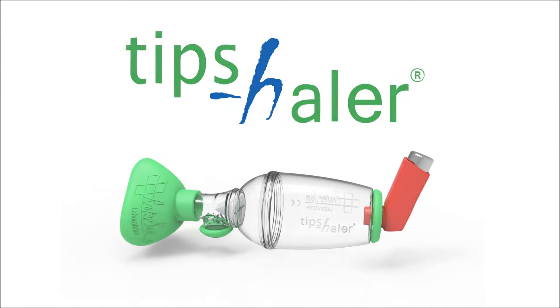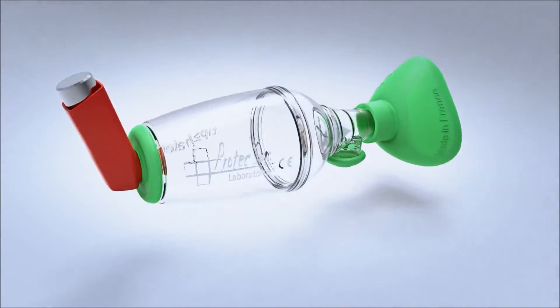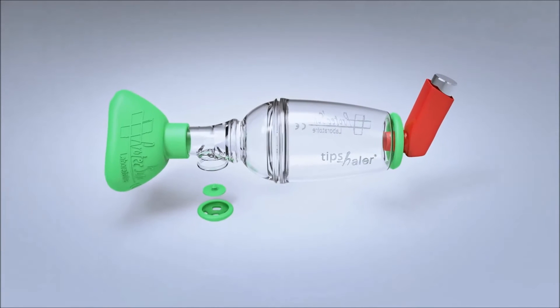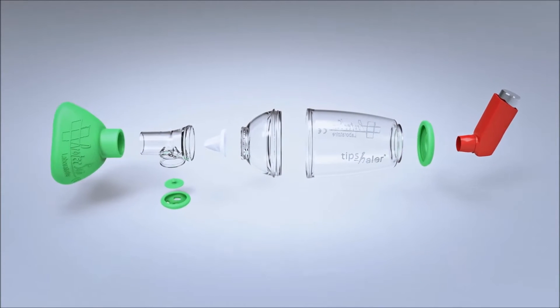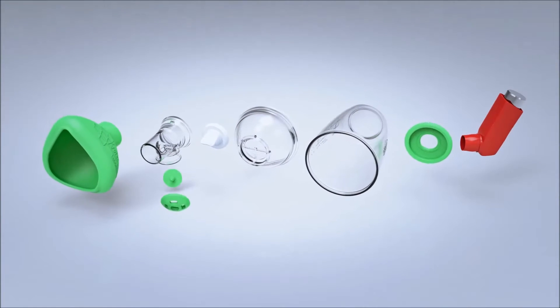Tipshaler is a high technology valve holding chamber designed and manufactured in France in an ISO 13485 and ISO 9001 certified laboratory. Tipshaler was designed especially to optimize lung deposition of medicine and minimize possible side effects.